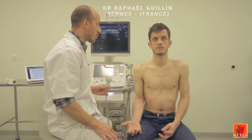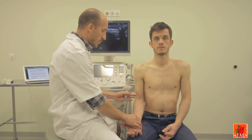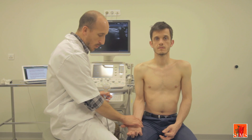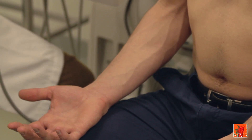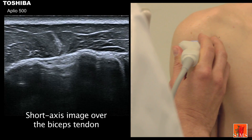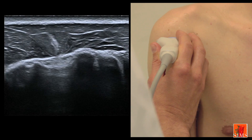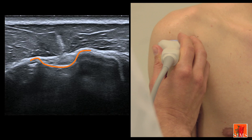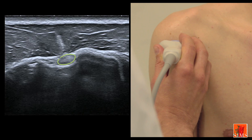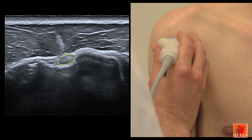Ideally, the sonographic examination of the long biceps tendon is carried out on a relaxed shoulder, in neutral position, with the back of the hand resting on the thigh and the palm of the hand facing upwards. Obtaining a short-axis image of the long biceps tendon at the shoulder is relatively easy. We must identify the intertubercular groove in the form of this bony cavity that we can see at the centre of this image. The long biceps tendon is a hypoechogenic structure, oval in shape.